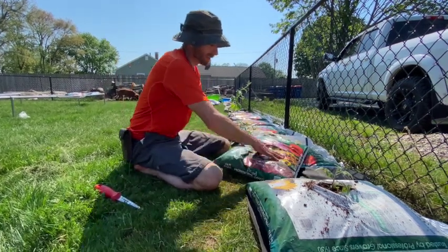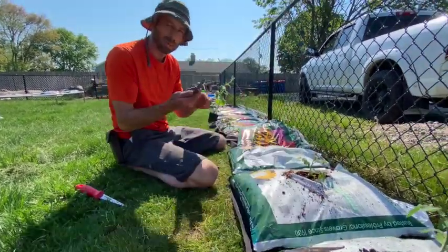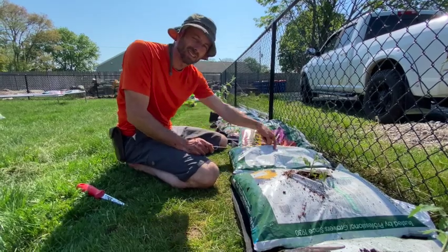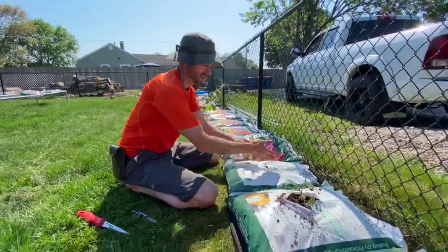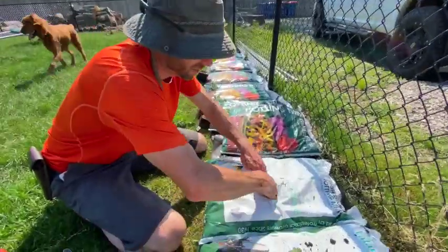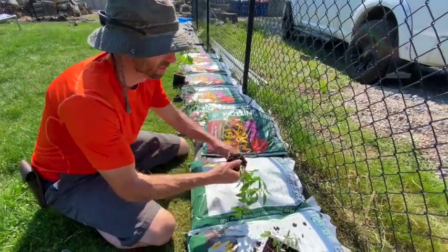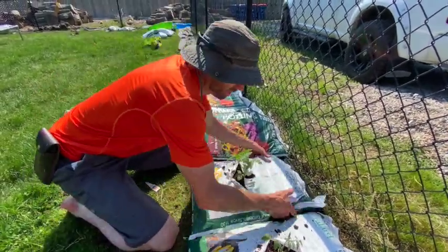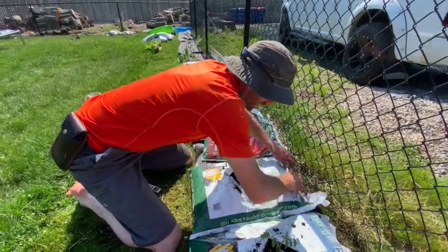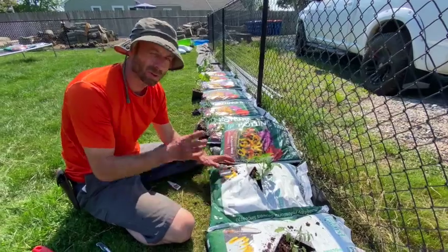I'm gonna drain out the bag, flip it over to its new spot, then take my pocket knife and make an X in the middle — I'm not gonna do a circle, and you'll see why. I just made an X. Now I'm gonna feel the soil back, got my tomato plant with the label, put it right in the middle, cover it with soil, and then take the bag and kind of push it all together to make a nice little mound.